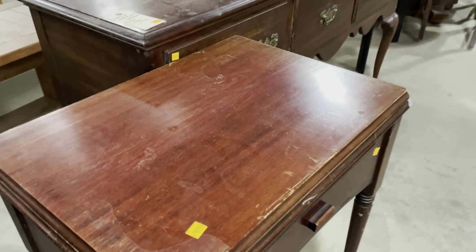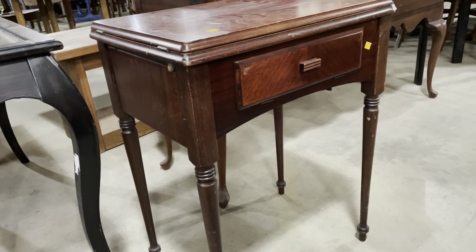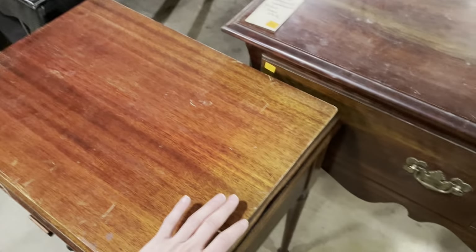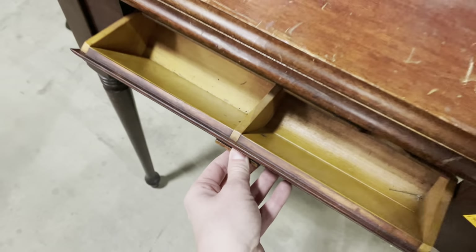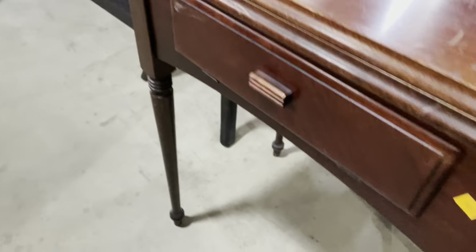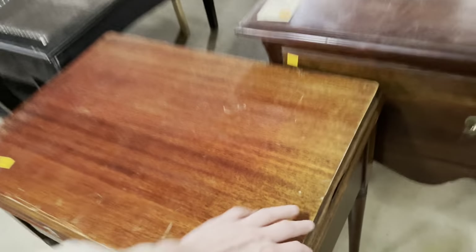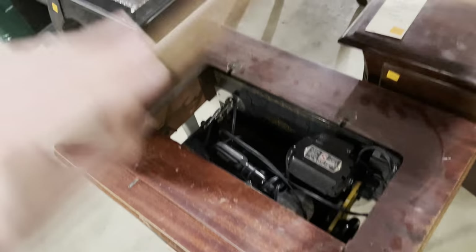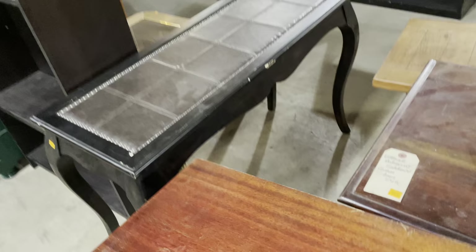I call it a DIY because it does have a few condition issues, but this one also has some really cool features. Many of you have probably already guessed — this is a sewing machine cabinet. What looks like a drawer is actually not a drawer; it's one of those pull-out compartments. For $75, even just buying it for the cabinet is cool.